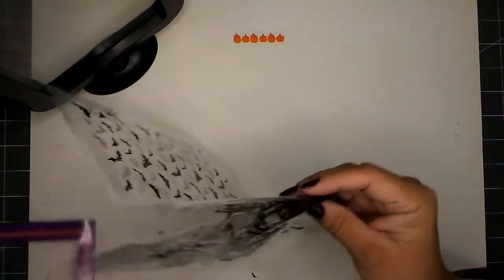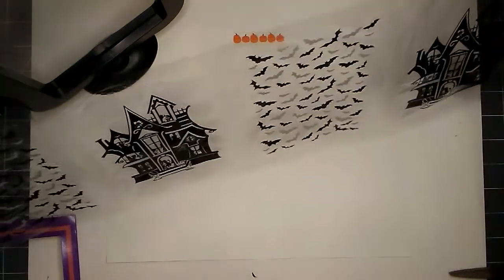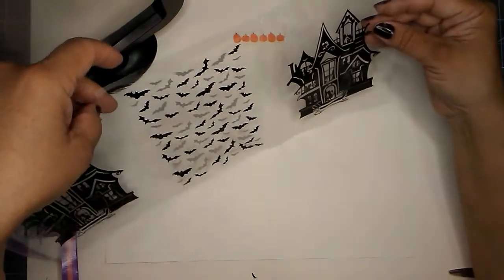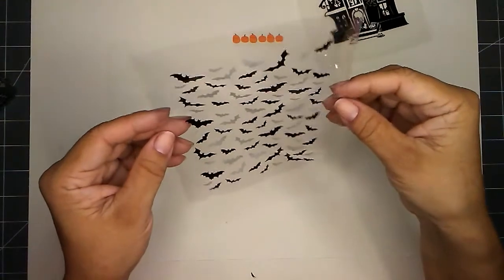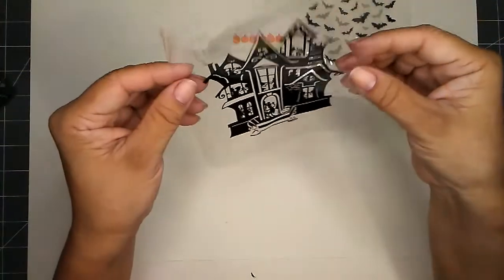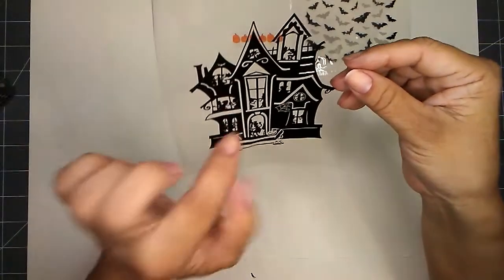Once you pull off your art, it looks like this — you get two images of the haunted house and two images of the bats. I'm going to go ahead and separate one haunted house and one bat. I have my bats here — really cute. And I have my haunted house here also. All the ghouls and the goblins are having a party. That is really cute.